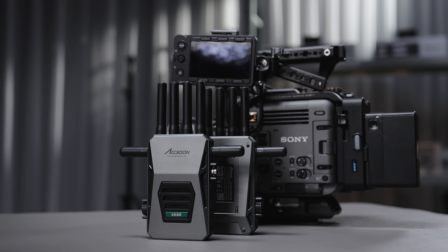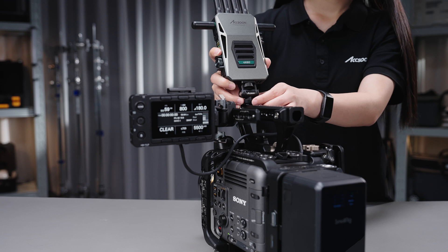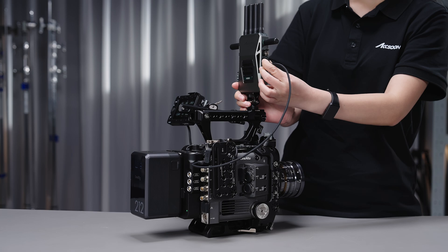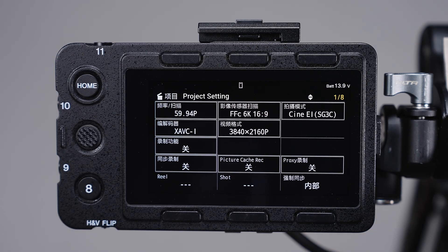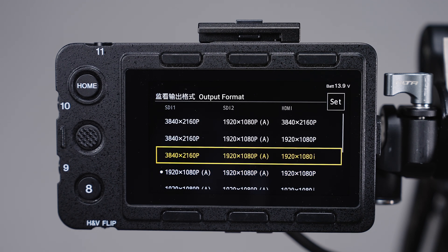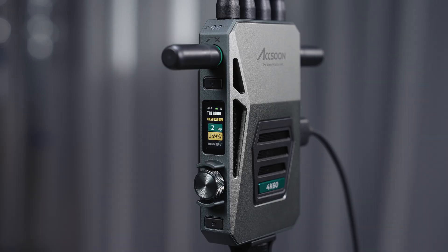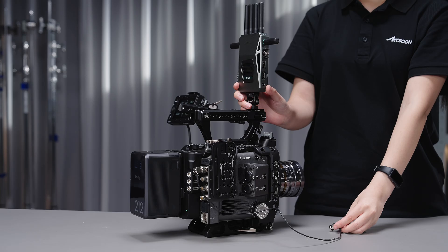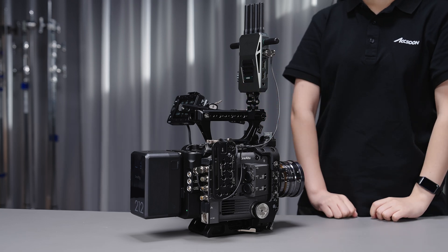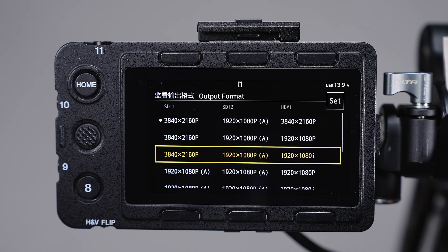Now let's install CineView Master 4K's transmitter to a camera rig. There are two video inputs on the transmitter. When you provide the video input through HDMI, it supports up to 4K 60fps input. Set the camera HDMI output format to UHD 4K, then the transmitter will receive a 4K signal input. If you provide the video input through SDI, then up to 1080p 60fps is supported. Please set the camera SDI output format to 1080p.